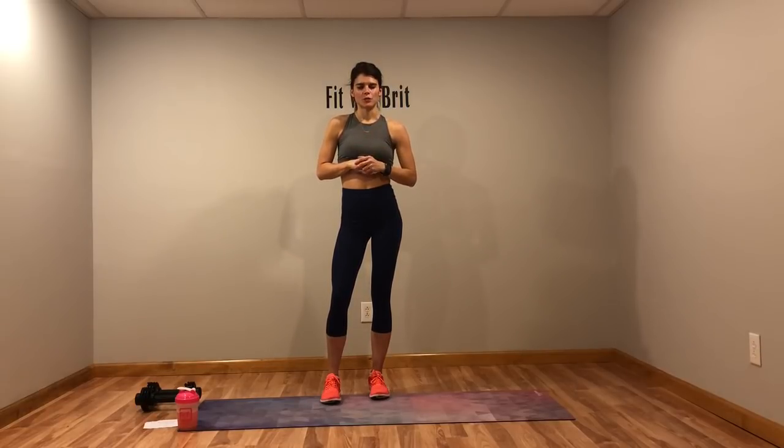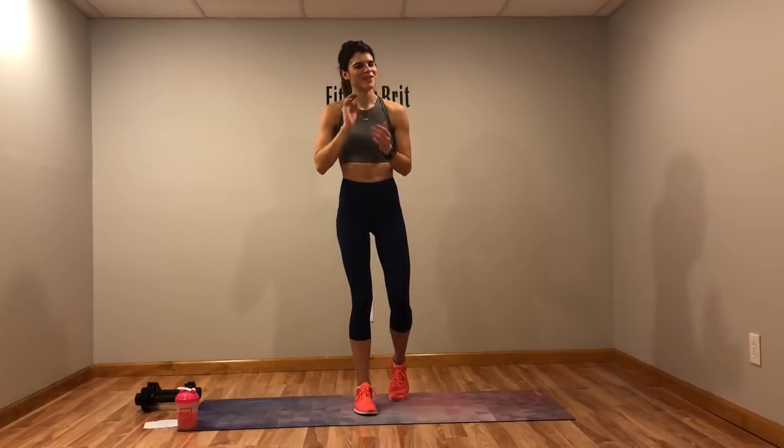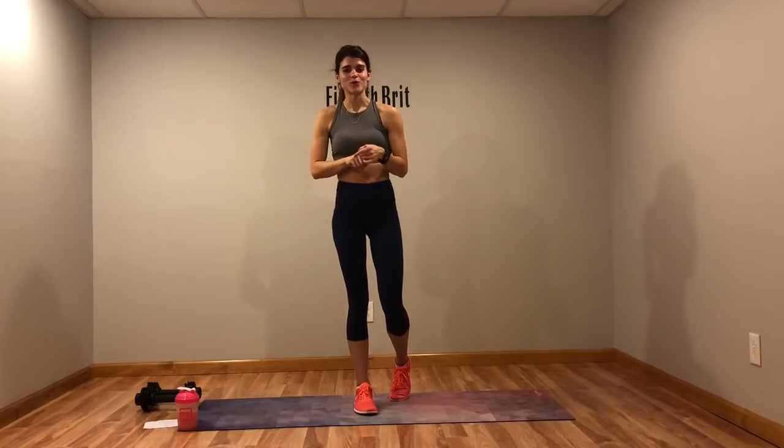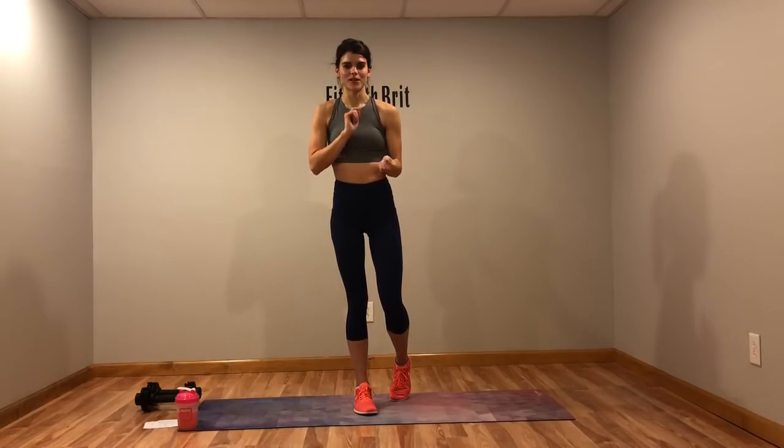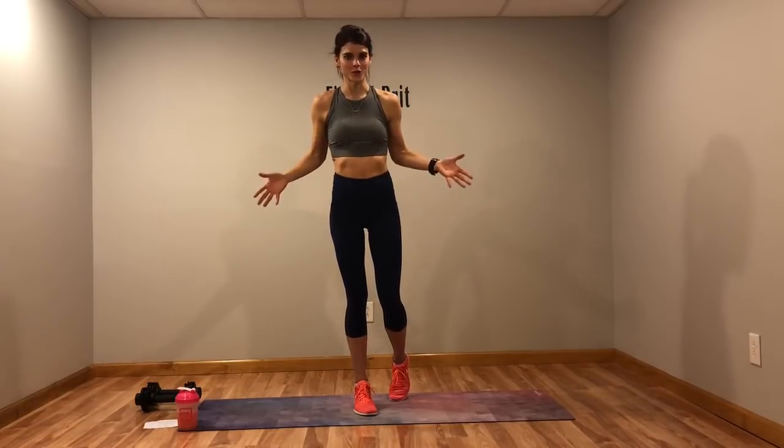We're going to do three rounds of workouts, three moves per round, 45 seconds each move, 15 second rest in between, and we'll repeat each round three times. At the very end there's a little leg burner: lunges for 45 seconds, then hold a squat for the 15-second break, then lunges again for 45 seconds, then hold the squat. Grab those weights if you have them, and I'll get the music and timer going. We're going to sweat for 20 minutes — let's get started!